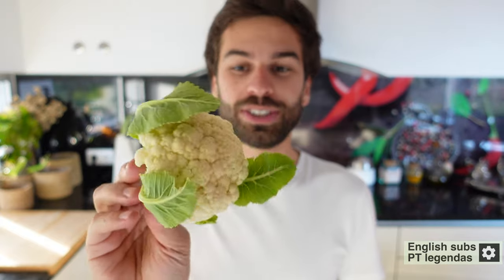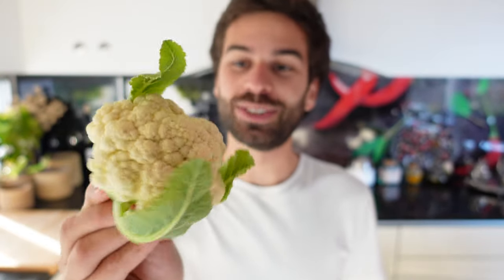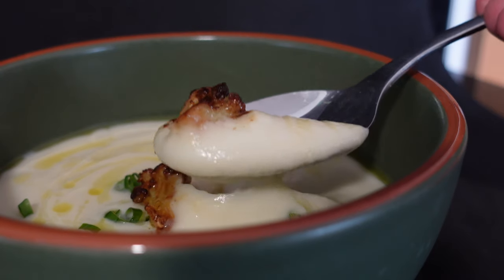Hey guys, I'm Rob. Today I'd like to share with you one of my favorite cauliflower recipes. To be honest with you, when I was a kid I always hated this vegetable because people usually just boil it and give it to eat straight away. But after some research I learned how to cook it properly and today I'm going to share with you one of my favorite cauliflower soups.